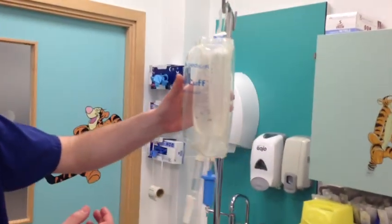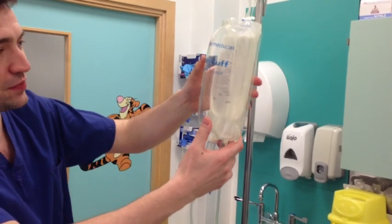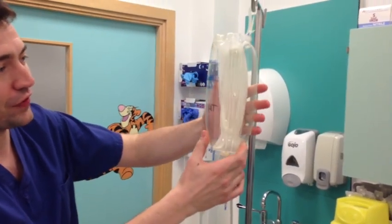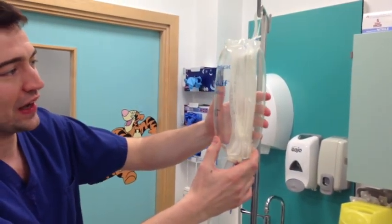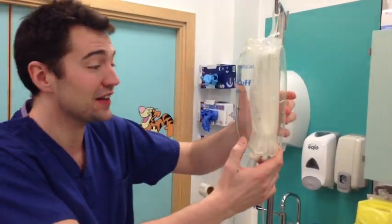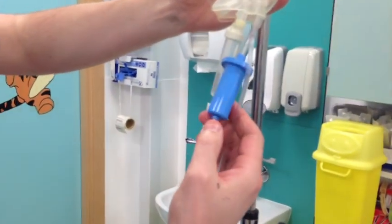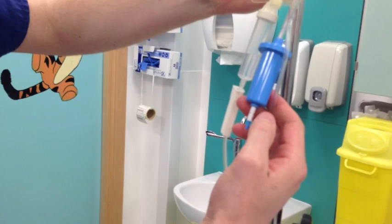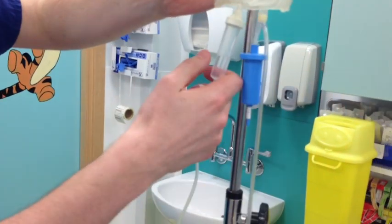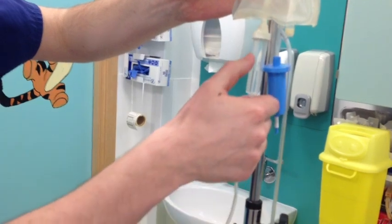Could you please check this piece of equipment for me? So from the pressure bag end down to the patient end, this is a standard pressure bag for a 500ml bag of fluid. It has normal saline, which is in date, clear, and looks intact. The pressure indicator shows it is adequately pressurised, and the chamber is adequately filled between a third and a half.